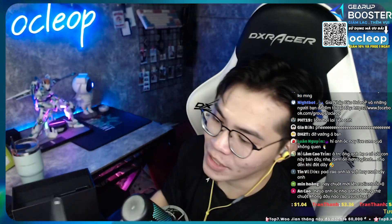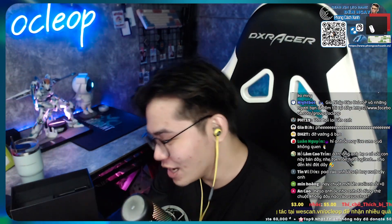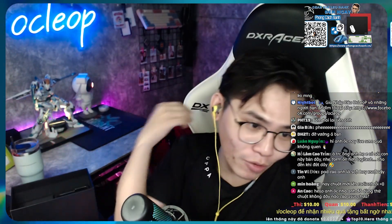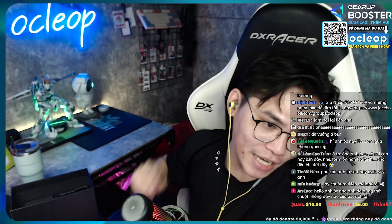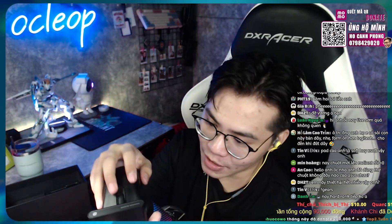Cái đốc sạc các bạn nhìn nè - nó có một cái khắc để giữ chuột ở dưới. Nó sẽ kiểu để lên như thế này là các bạn sạc thôi. Nó sẽ có mặt về tiện lợi là nó sẽ giúp cho các bạn sạc pin ngay tại chỗ luôn. Chơi game xong, để lên cái bịch cái nè là sạc xong, gọn lẹ, quá nhanh, easy.